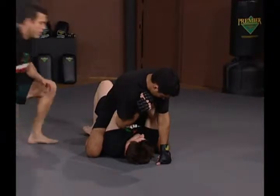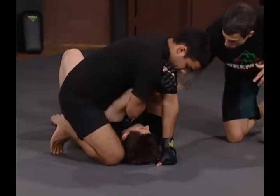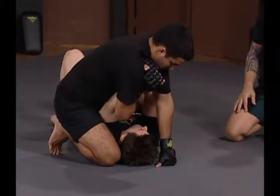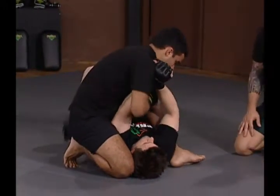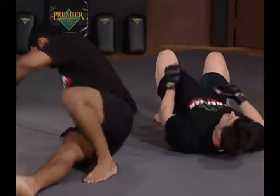He secures the arm — here's the key to this technique. He secures the arm and has his points to balance: one, two, three — very important. As he spins around on the arm, he's got the crotch in very deep around the arm, steps over, arm bar — knees together, thumb to the ceiling.